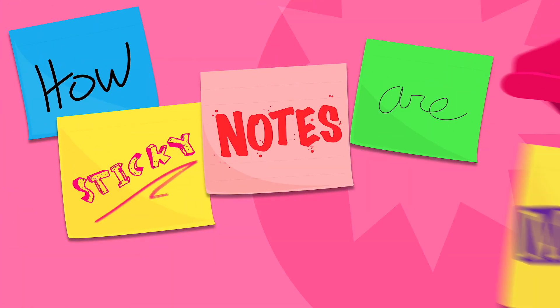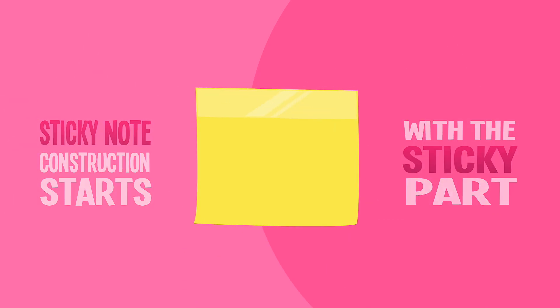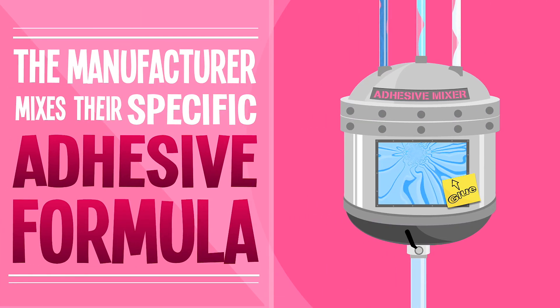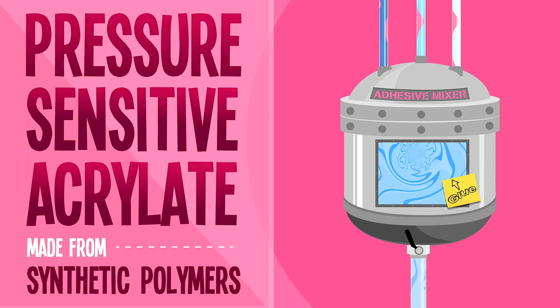How sticky notes are made. The construction of sticky notes starts with the sticky part, as the manufacturer mixes together their specific adhesive formula, generally a pressure-sensitive acrylic made from synthetic polymers.